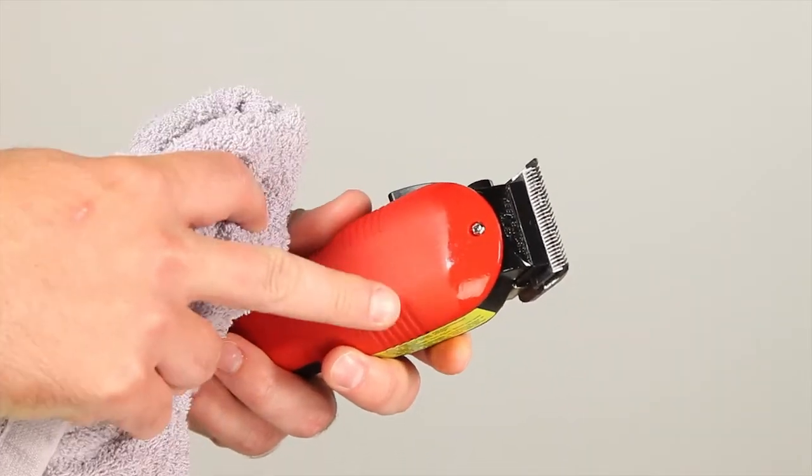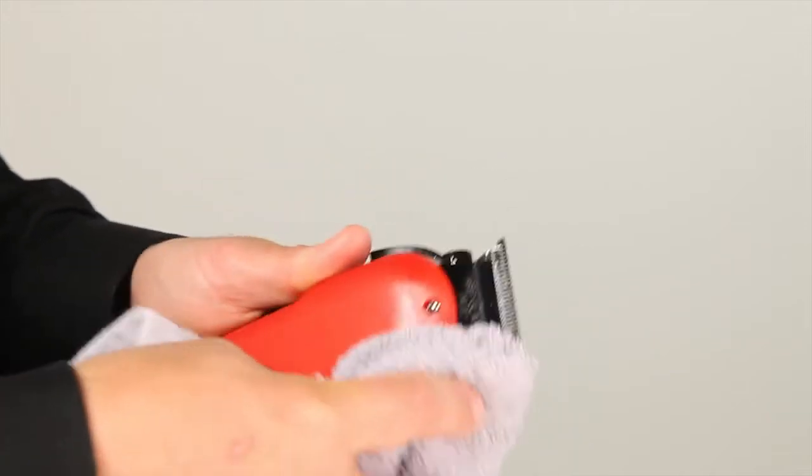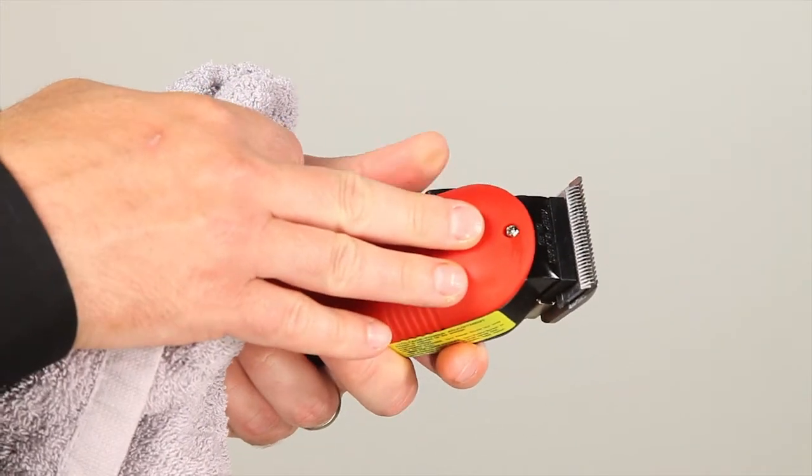After we spray, you'll still have some residue left over. Take a cloth and wipe the clippers down — that way they can still disinfect while they sit until you have your next client.